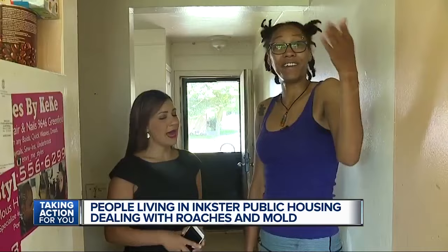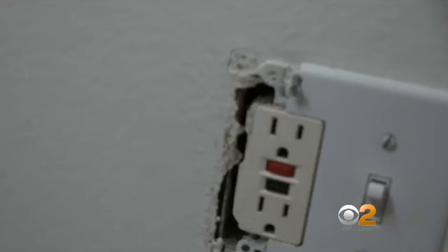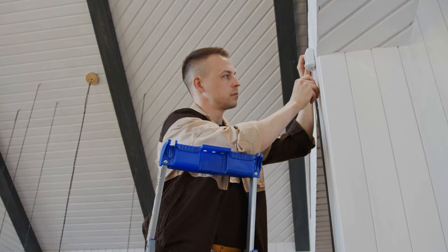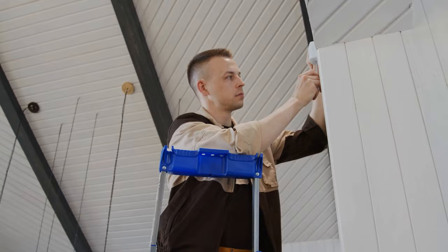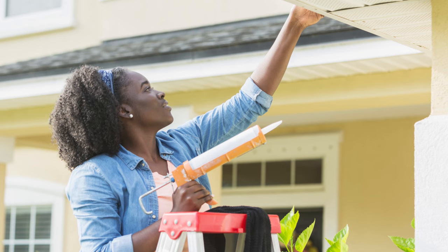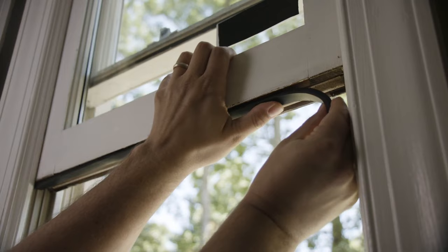Roaches are small and can gain entry to your home more easily than you might think. Their tiny bodies can crawl through cracks or holes in the foundation, openings around your windows and doors, or broken window screens. An opening as small as 1/16th of an inch is enough to let them inside. One way to prevent future infestations is to deny them access by sealing all of these openings. Perform a thorough inspection of your home looking for any cracks in the wall or foundation, then use a caulking gun to close off these entry points. Applying weather stripping around your doors and windows to seal gaps will also help, and if you have any broken screens, replace them or fix them using a mesh repair kit.